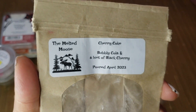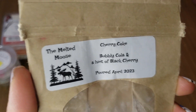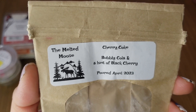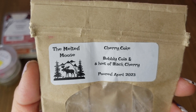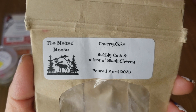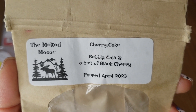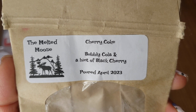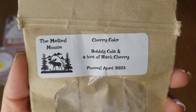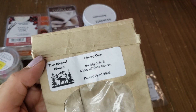Cherry Coke by Melted Mousse — bubbly cola and a hint of black cherry. I was in a soda kick when I melted this. When I first received it, it smelled mostly of cola with a slight hint of cherry, but after curing the black cherry note came out more — now it's mostly black cherry with just a hint of cola on warm. I would have loved the cola to stand out more, but the black cherry dominated. Would not repurchase, but glad I tried it. It performed pretty well.